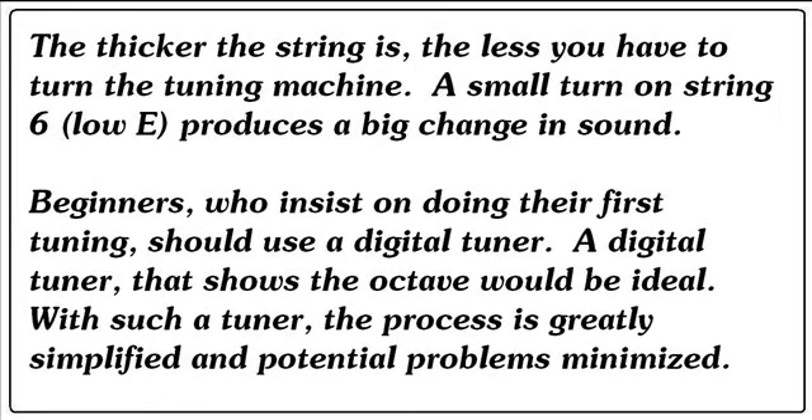The thicker the string is, the less you have to turn a tuning machine. A small turn on string six, the low E, produces a big change in sound. Beginners who insist on doing their first tuning should use a digital tuner — a digital tuner that shows the octave would be ideal. With such a tuner, the process is greatly simplified and potential problems minimized.